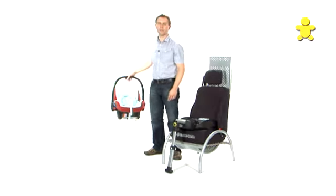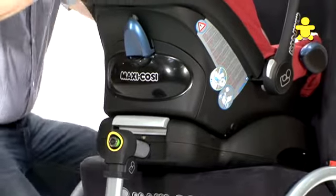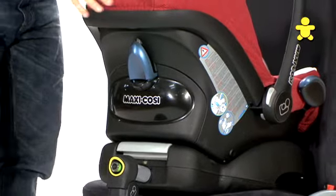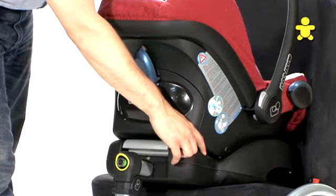To fit the Cabaret Fix onto the Easy Fix base, simply place the seat over the base and click into position. You should look for the green indicator to confirm that the seat is fitted correctly onto the base.